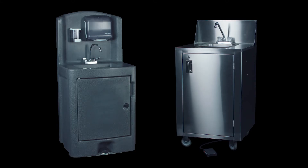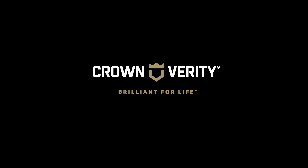Whatever your hand-washing needs, Crown Verity makes products designed to deliver maximum performance for you, your customers, and guests. Crown Verity. Brilliant for life.